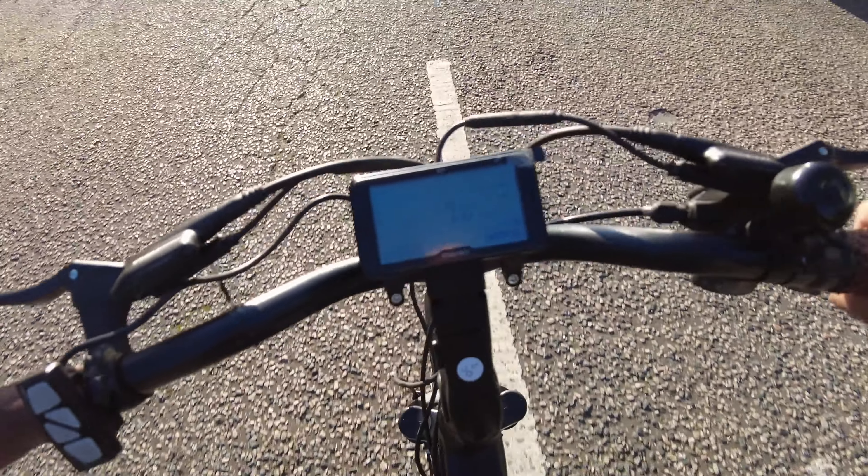Right now I'm in pedal assist one. Now let's move up one level. So now — whoa — this is pedal assist two. Pedal assist three — whoa, okay, this is really really good.